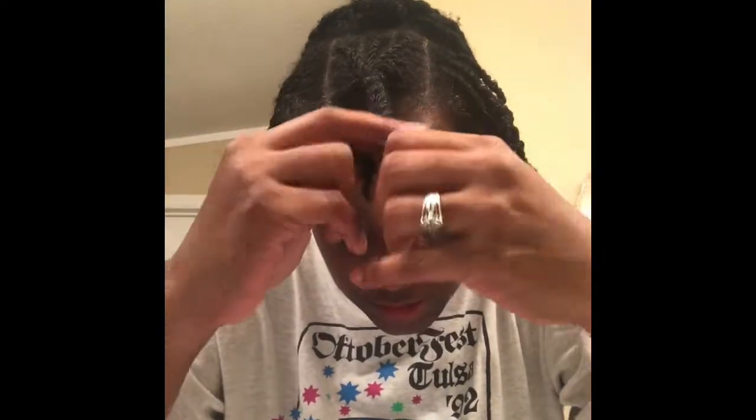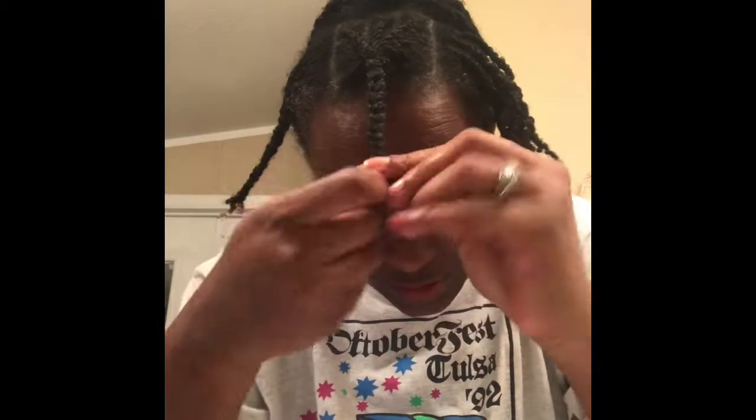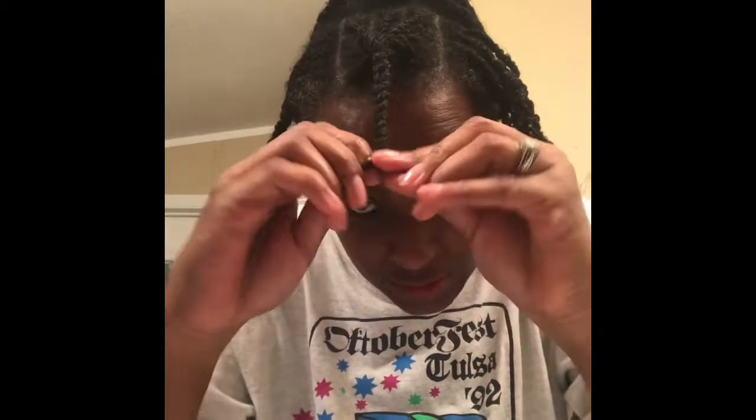Get as close to the end as possible but don't go all the way to the end because it'll be easier to take down. So I'm just going to start with this section here braiding it all the way down. Mind you, I don't do this every night — I don't want to braid it every night. If the curls are still good I won't braid it, but if they look like they've straightened out a little bit then I'll go ahead and braid it again.